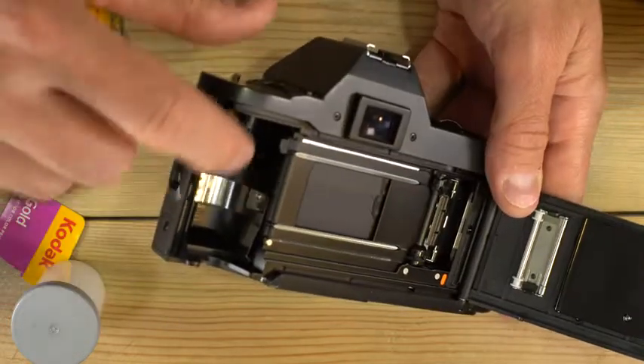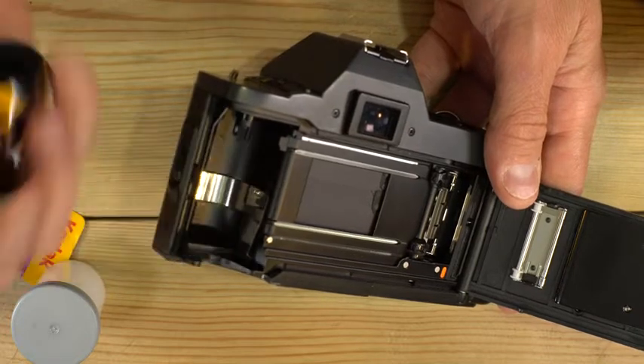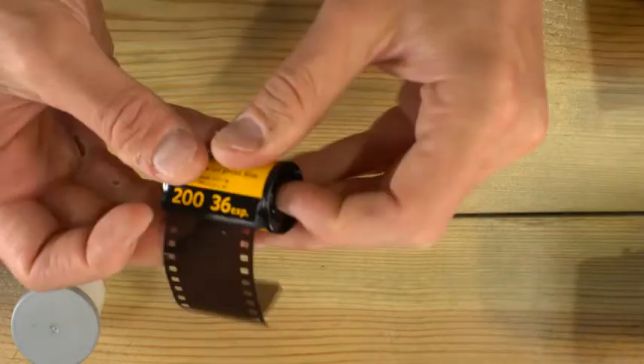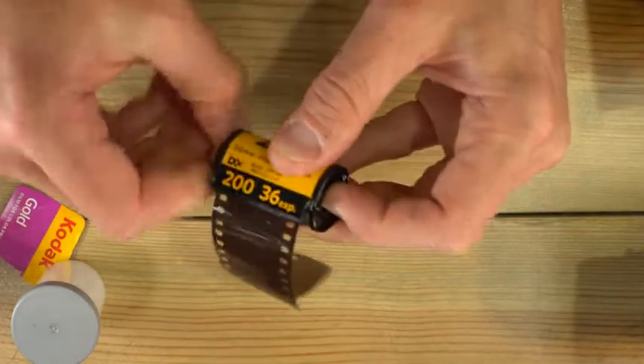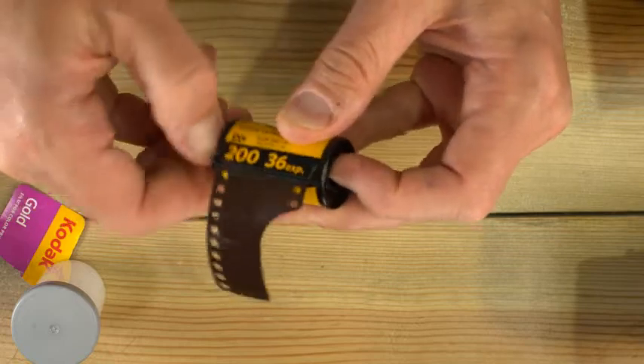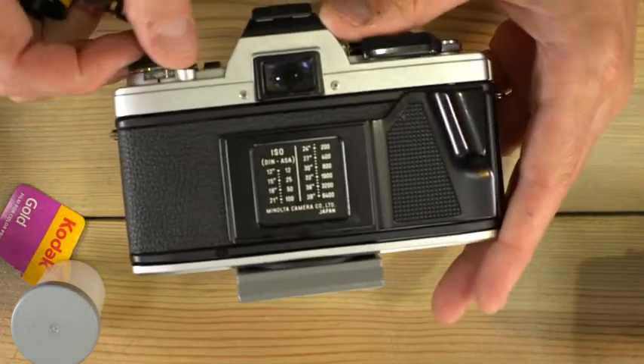Some cameras have silver pins in here. Those read the DX code off of the cassette so that the camera knows what speed film is loaded. If your camera does not have pins like that, remember to set the film speed on your camera. ASA, which is how your camera is probably going to be marked, is the same thing as ISO.